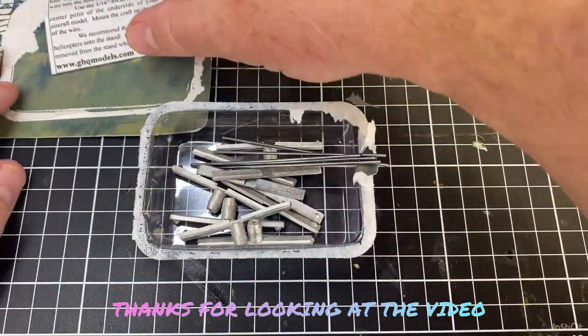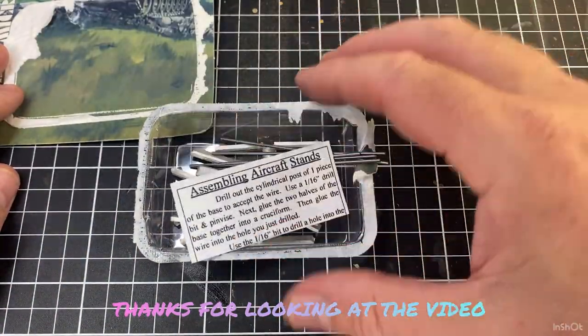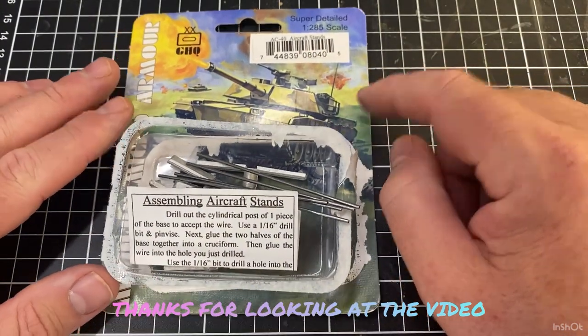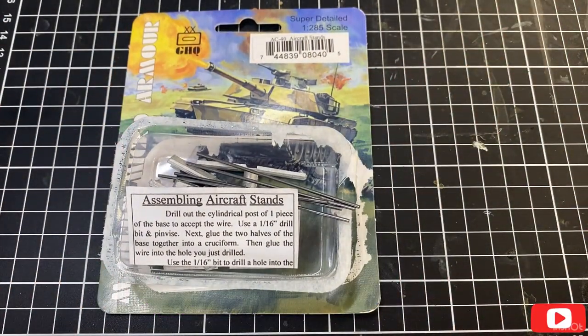We'll get them sorted out at some stage and put together. I just thought it'd be interesting to have a quick look at what comes in the AC-40 aircraft stands pack. I'll see you on the next video, thanks.